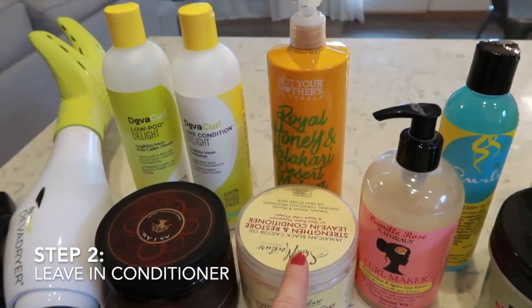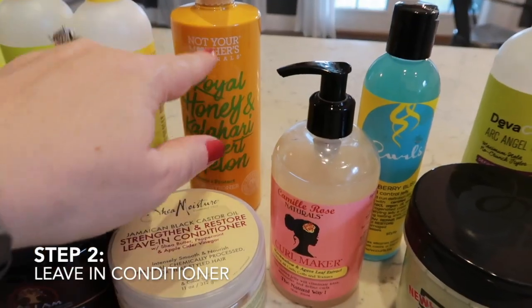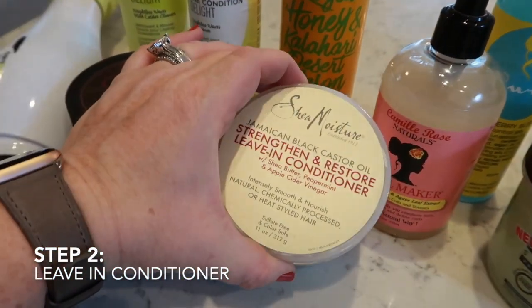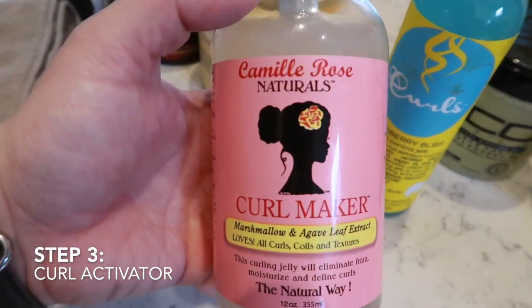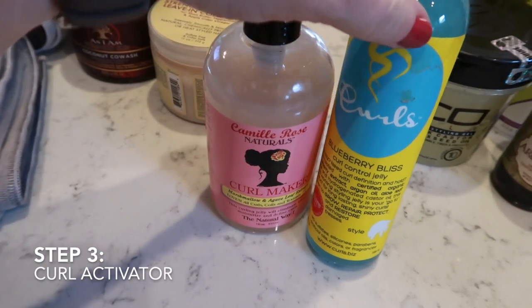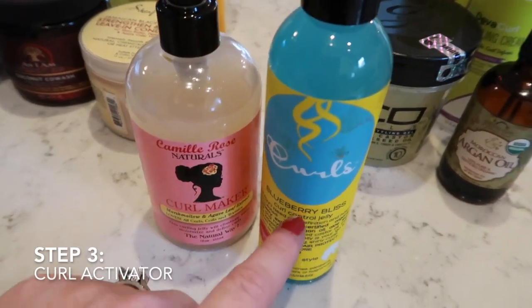Then I move on to a leave-in conditioner, and this has been life-changing for me — I'd never used one before. It helps my hair tremendously with frizz and flyaways. I also use a curl activator. I've been using the Camille Rose Curl Maker, and I just bought this Curl Blueberry Bliss yesterday at Target — I heard really good things about it, so I'm going to try it today.